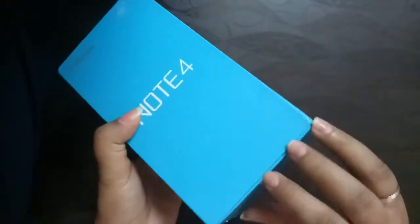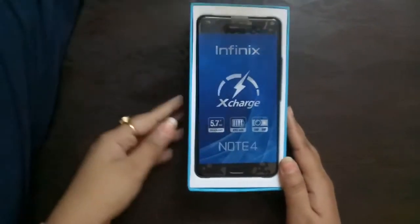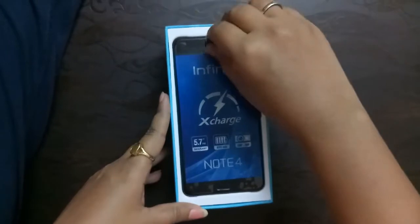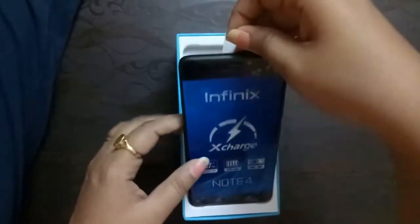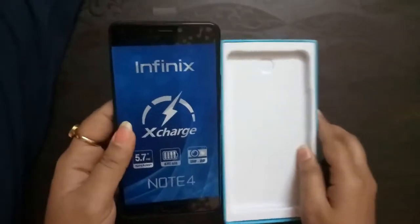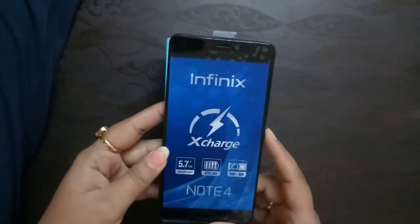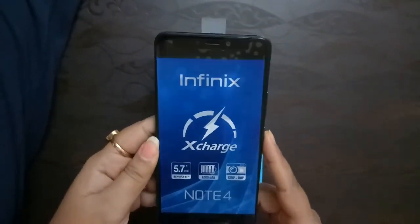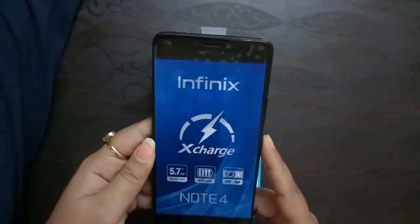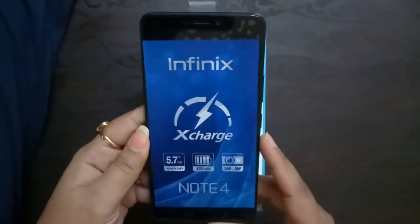Now we will open it. You can see the mobile phone has a good screen length. You can open the screen protector with the help of this stick. This is a 5.7-inch FHD display which is sharp. The battery is 4,300 mAh and the front and rear cameras are 8 MP and 30 MP respectively.